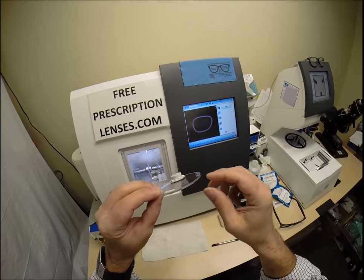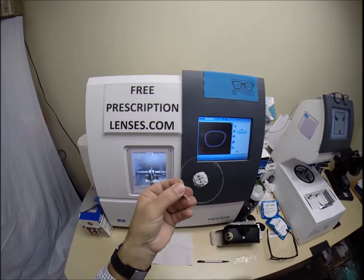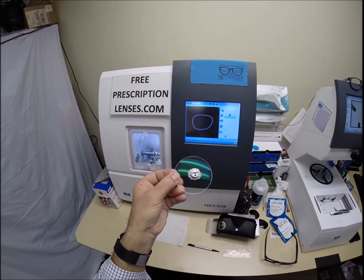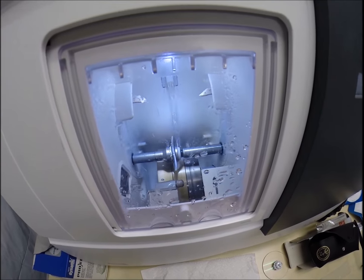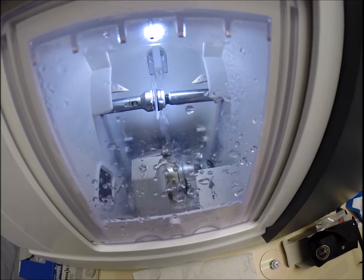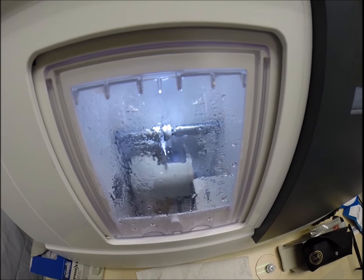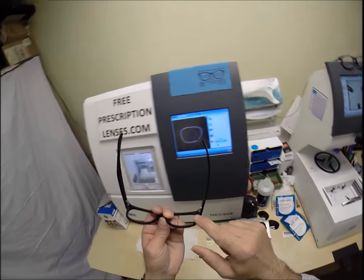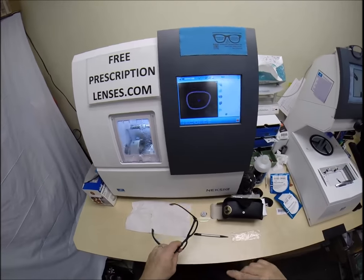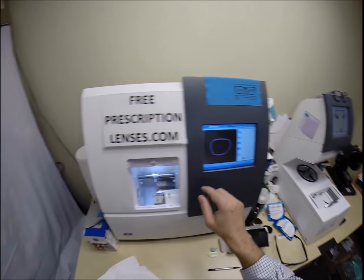These lenses are polycarbonate — virtually unbreakable, 40% thinner and lighter than regular plastic. These are high-impact ballistics grade lenses, the same lenses that soldiers wear overseas in combat zones to protect their eyes, just like they wear kevlar vests to protect their bodies. They have 100% UVA and UVB protection as well as a premium scratch coating. A lever comes out with a small grinding wheel that applies the safety bevel to the rear concave surface of the lens so the lens doesn't mar the frame when pressed in.